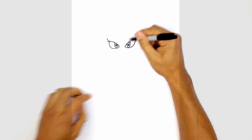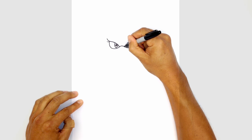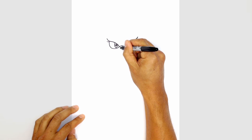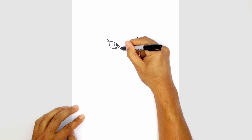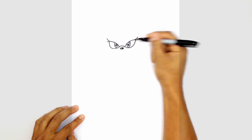From here let's draw the bridge of the muzzle. In between the points of the eyes we're going to curve up and across. In the center here we're going to draw a nose — a sideways oval — and then draw a little highlight. On the left side we're just going to curve up and color the right side in black.